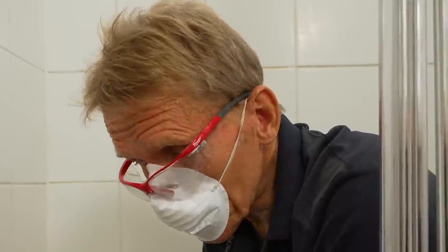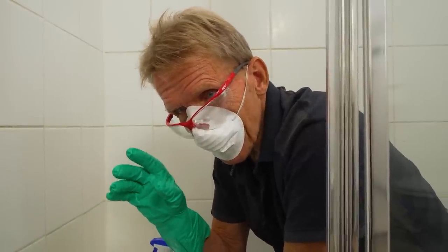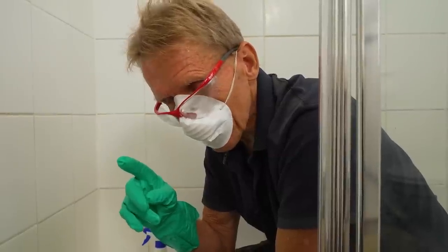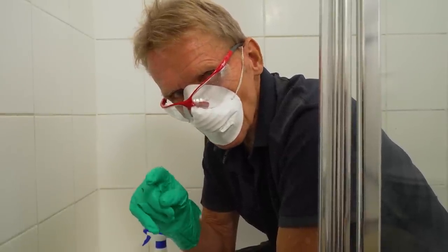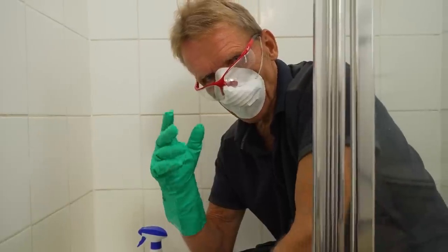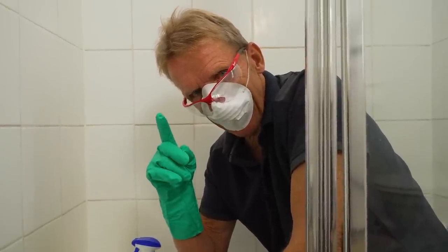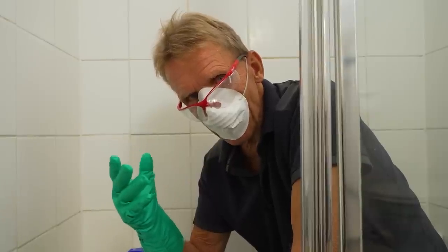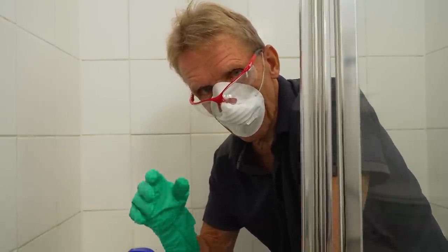If you've got colored grout, you may be worried about color fastness, because this can actually take the color out of the grout. It's best to test it somewhere around the back of a basin where you can't see it, give it 24 hours, and see what happens. There is always a chance it will take the pigment out, so hopefully you've got white grout rather than colored.